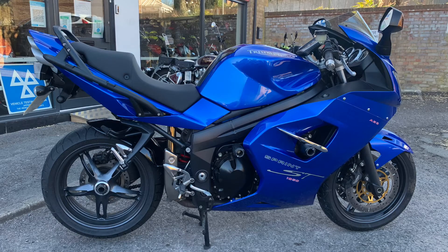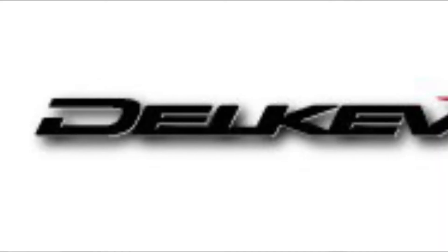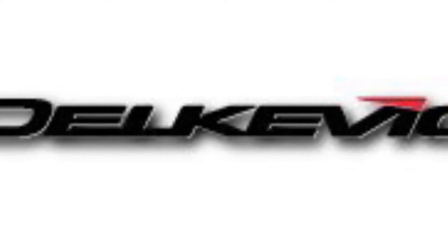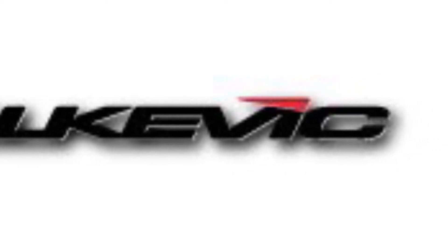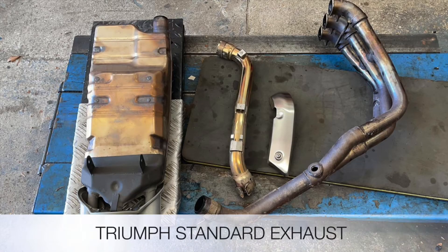Today we're removing the exhaust system off this Triumph Sprint ST1050. We're fitting the Delvick exhaust system, which is not road legal. It comes with a five-year guarantee and also all the gaskets that you need to replace it. It is obviously a lot lighter than the standard exhaust system that we're removing from the bike.